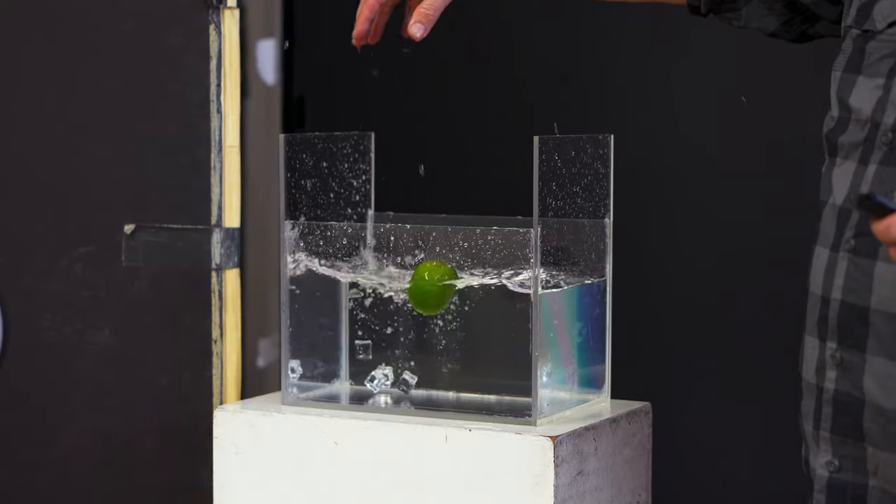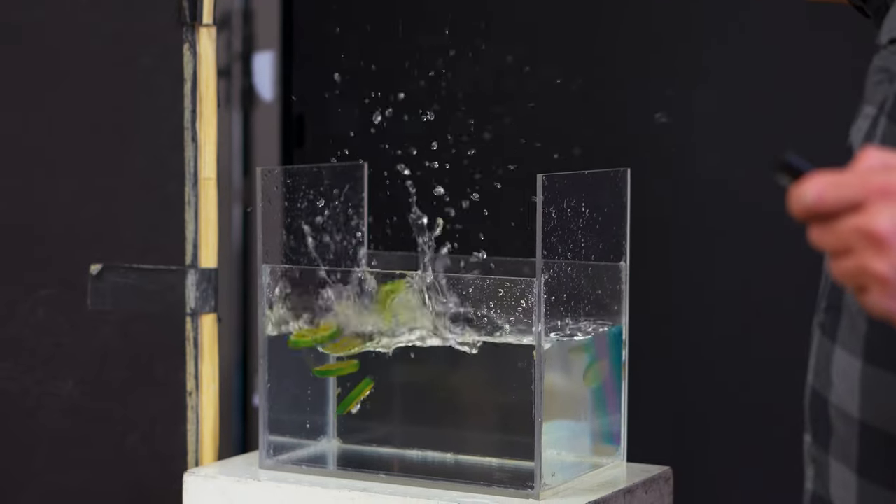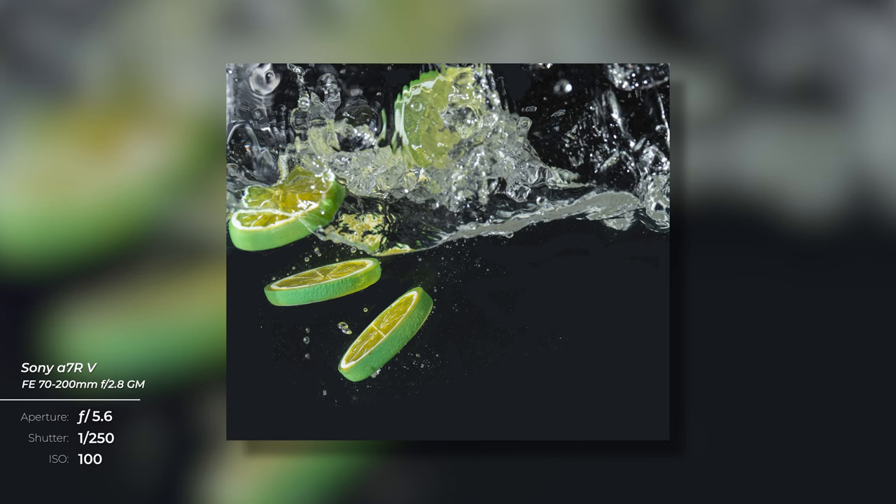Tip number five: think about what you're dropping in your water. It's easy for the water to pick up bits and pieces off whatever you're dropping in. A whole lime will work great, but a sliced lime is going to make the water a mess, so you have to change it frequently. A fake lime might be fine — it depends on what you're trying to do. It's worth trying both.